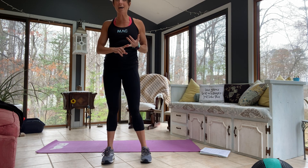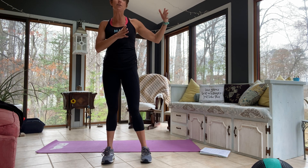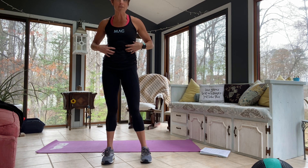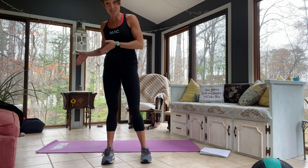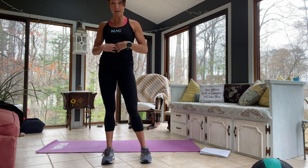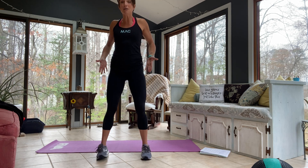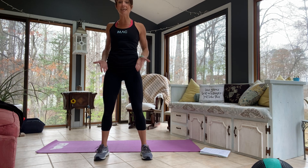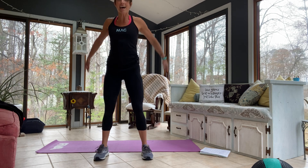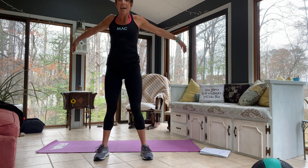Tabatas means 20 seconds on and 10 seconds off. Our 20 seconds of work for the first part is going to be cardio focused to get your heart rate up. We will revolve around the core. The second exercise in every set is going to be focused on isolation and ab work. But either way, we need to get in a warm-up. We did pretty much the same warm-up yesterday.